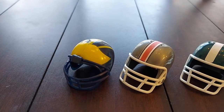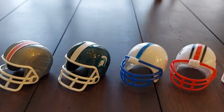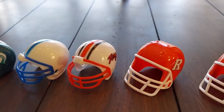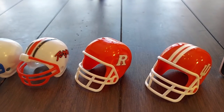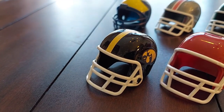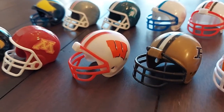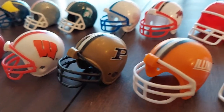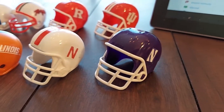Big Ten Conference East: Michigan, Ohio State, Michigan State, Penn State, Maryland, Rutgers, and University of Indiana — not the current Indiana helmet, but one they've used in the past. In the Western Division: Iowa, Minnesota, Wisconsin, Purdue, Illinois, Nebraska, and Northwestern.